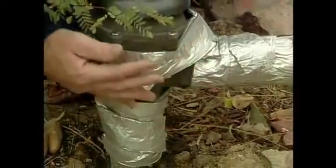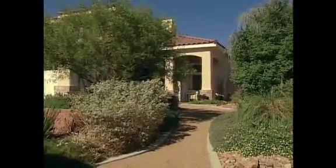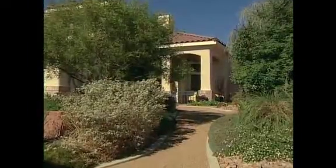Just like the plants and trees in your landscape, your pipes and hoses need extra insulation this winter. Here are four steps you need to take to protect your landscape investment.